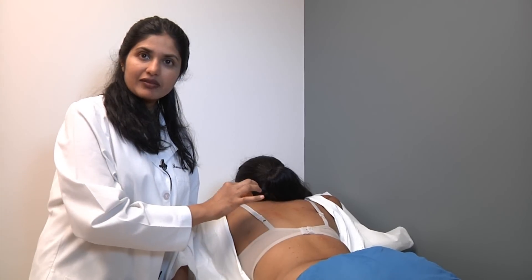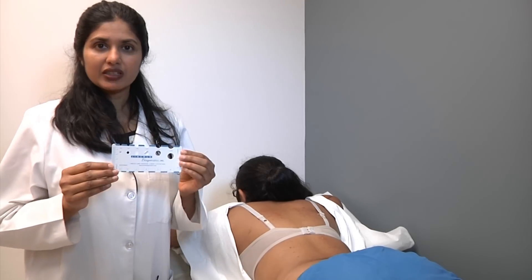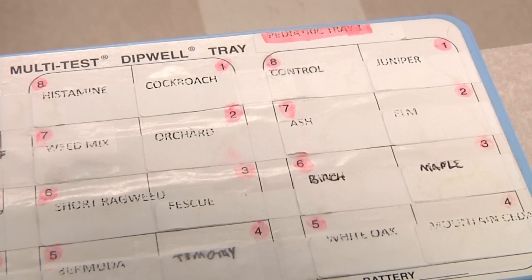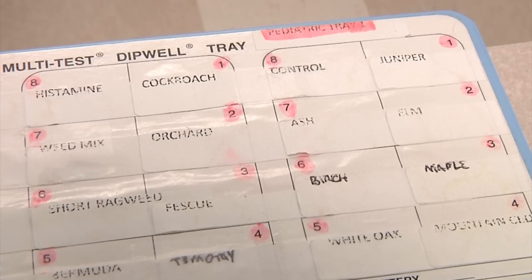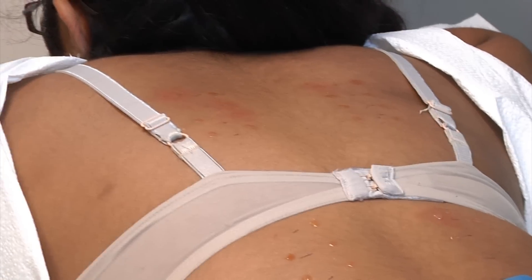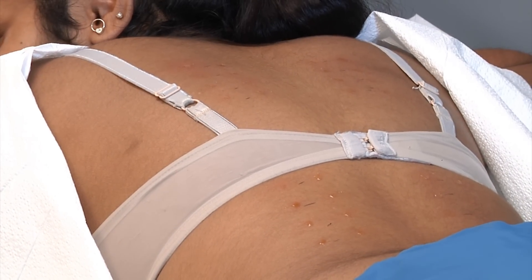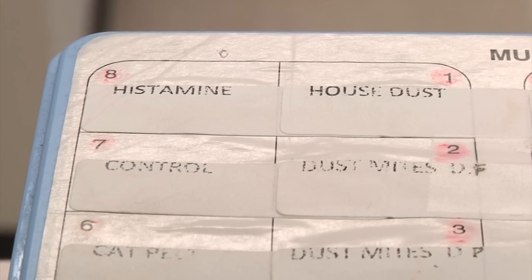We either call this a positive or negative reaction, or we measure it. When you measure it, it helps me decide in two or three years if you have outgrown your allergies. For example, the patient's dust mite today measures approximately five millimeters. If I treat this patient and two years from now it becomes two millimeters, I know that this patient has been successfully treated.